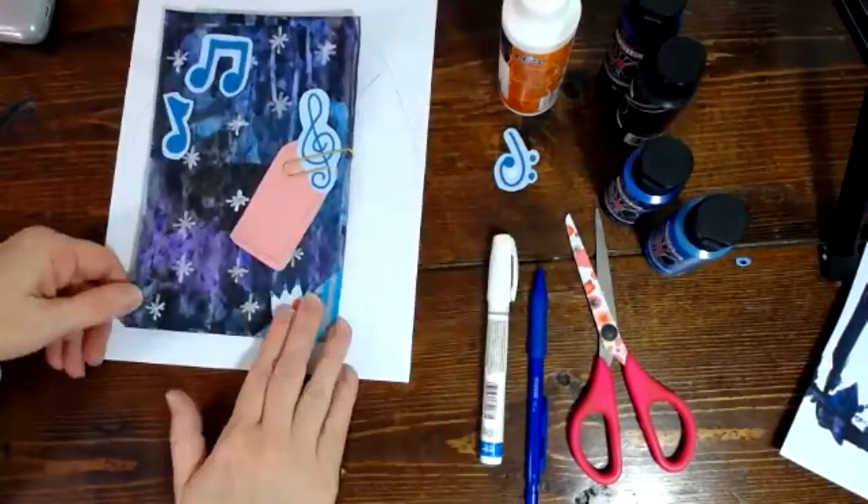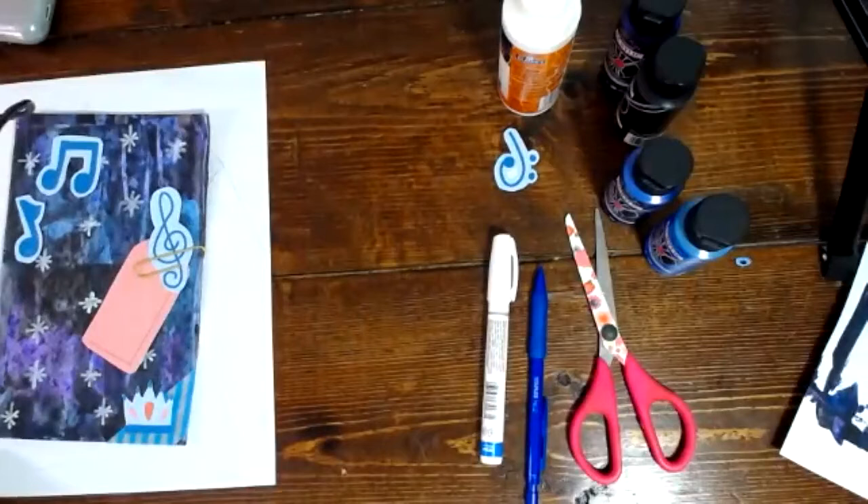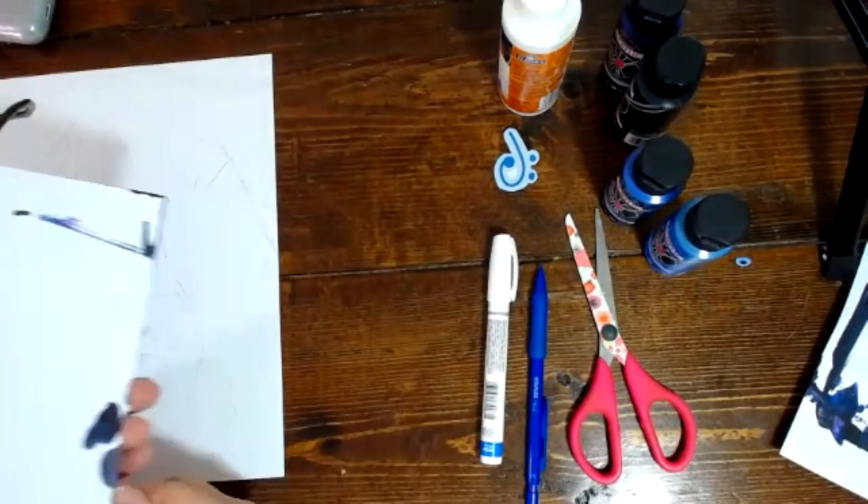I think that's good for now. I will put the verse on here, and obviously I could do any number of things — I could use washi tape for the edges, I can document on the back. Look at my back — how pretty that is. Document on the back, you could add paper, there are so many things you could do. This is how I'm going to end mine for right now, and I'd love to see what you come up with.